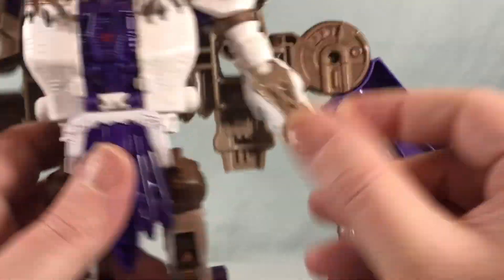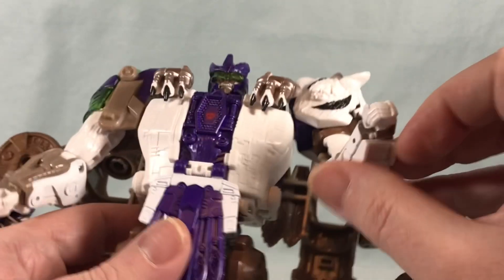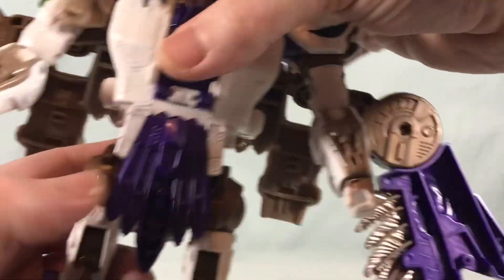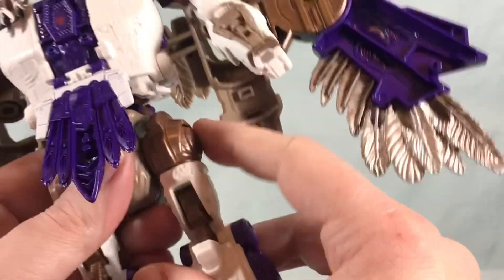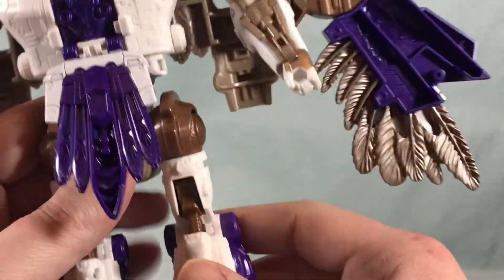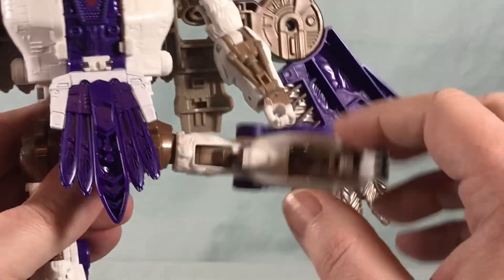There's no wrist swivel because of the way it transforms into the forearm — there's a pin right there and that's one solid piece, so that's a bit of a bummer. Moving this piece there is a waist swivel you can utilize. You have a really nice ratchet at the hip with a separate joint out to the side as well, giving you a really nice range of motion.